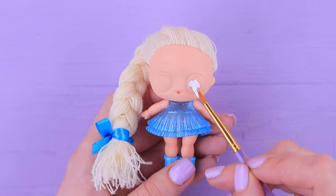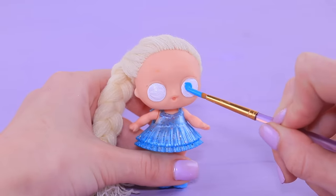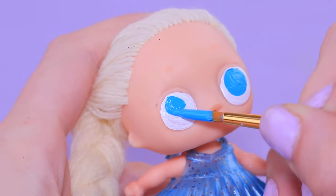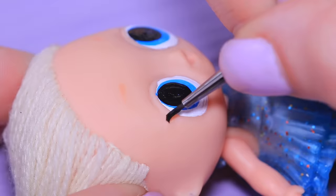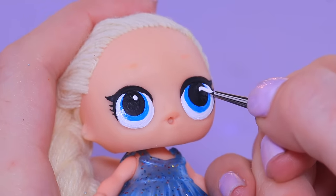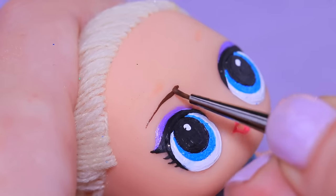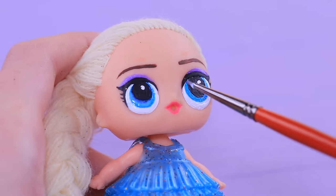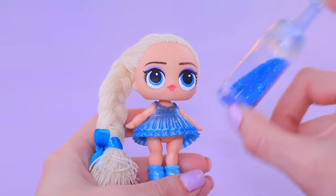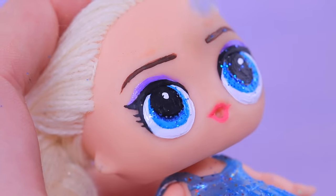Create makeup using a thin brush. Coat the eyes with clear acrylic polish and lightly sprinkle with glitter. Now they have eye splashes glowing in them!